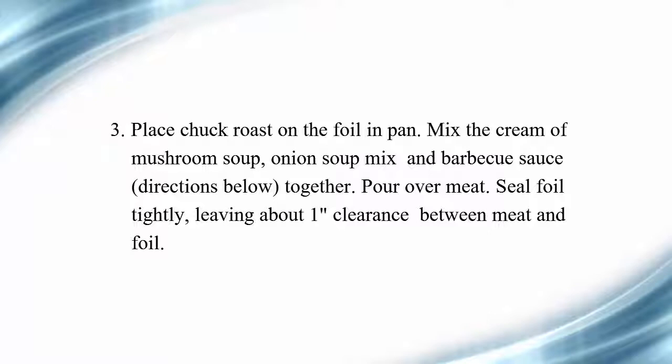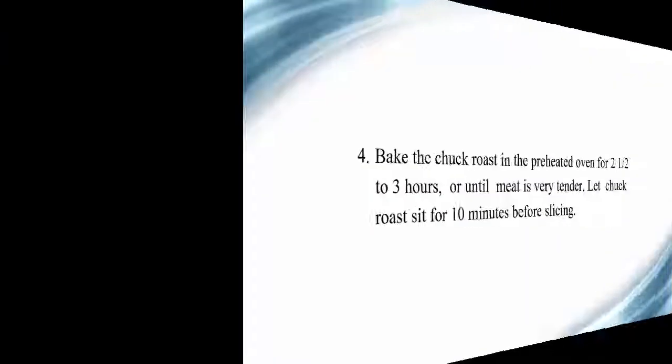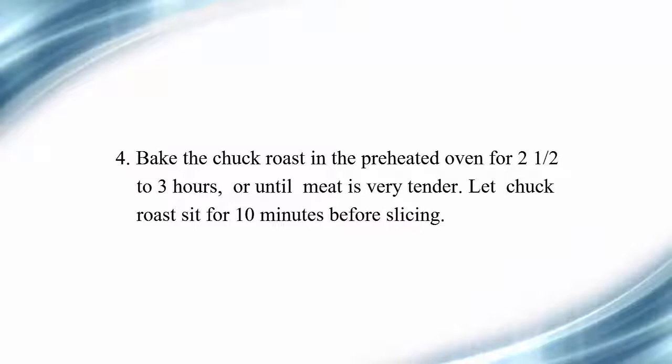Pour the sauce mixture over the meat and seal the foil tightly, leaving about one inch of clearance between the meat and foil. Step four, bake the chuck roast in the preheated oven for 2.5 to 3 hours, or until the meat is very tender. Let the chuck roast sit for 10 minutes before slicing.